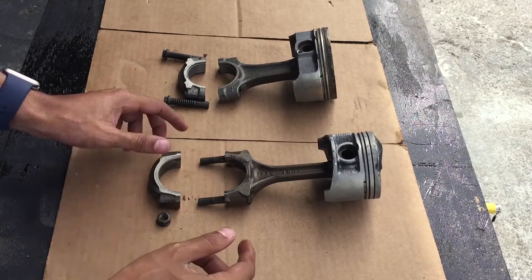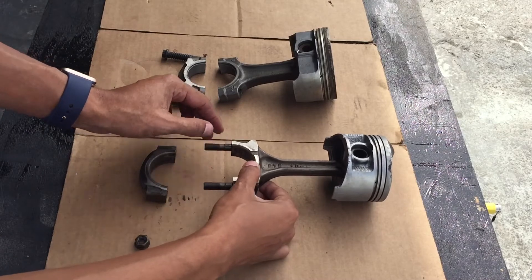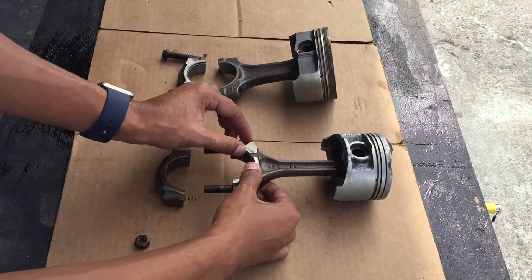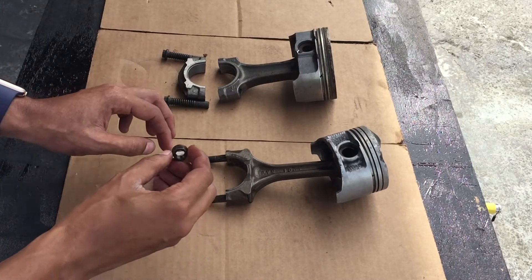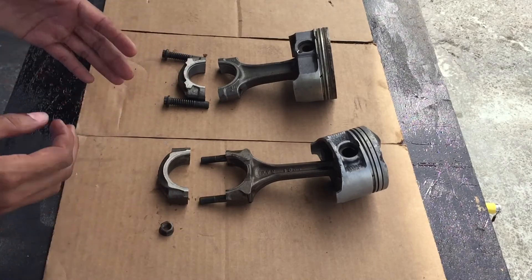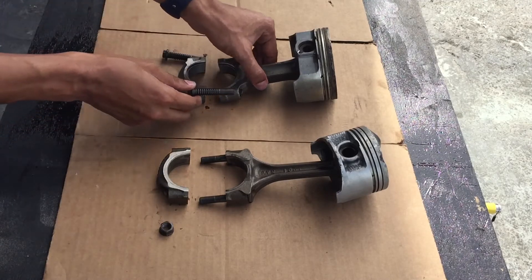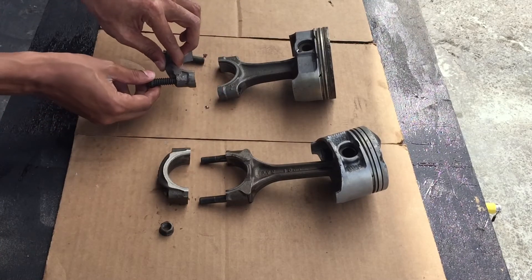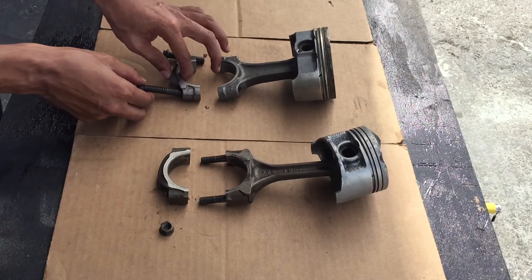Now we'll move on to the rod cap. This is an OEM Honda rod and, like just about every other manufacturer, they would have a stud made into the connecting rod itself and then a rod cap secured by a bolt. This works fine for OEM, but if you're going to build very high cylinder pressures, what you want to do is convert to a bolt-in-rod style where, instead of having a stud, you have a bolt which is much beefier. You can have a better thread pattern and increase the strength dramatically.